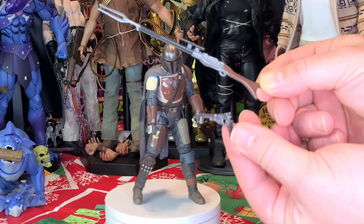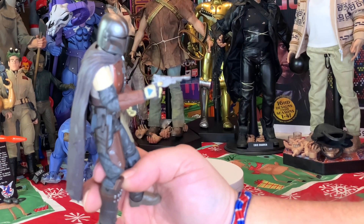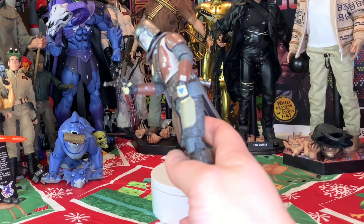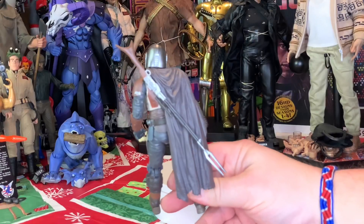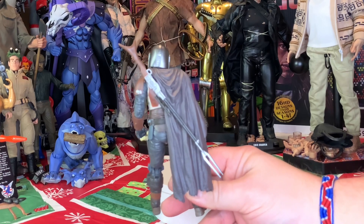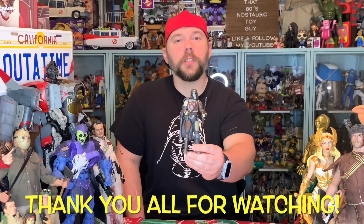Now I'm going to put the rifle and pistol on the Mandalorian. I want that pistol in his hand — let's see if the trigger finger lines up with the trigger, and it absolutely does. He is ready to go; you can see that finger sticking through the trigger spot. Now let's put the blaster rifle over his back — we pop it in the hole on his back just like that. It lines up perfectly, hanging over that cape, and his hand will fit over it if you want to hold it.